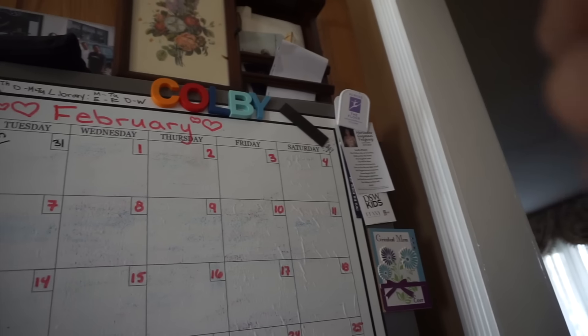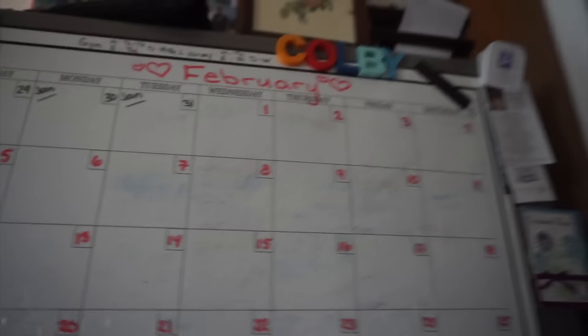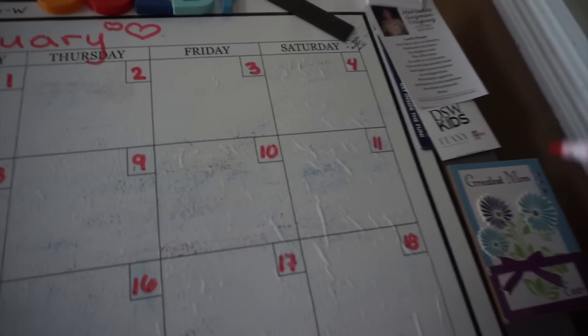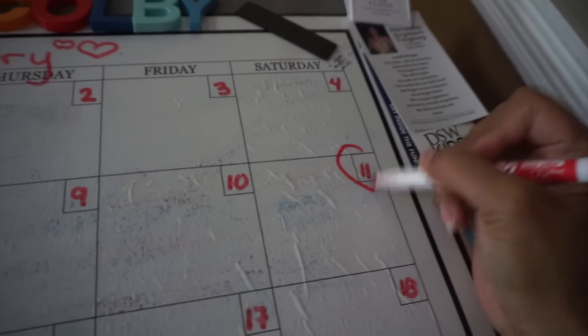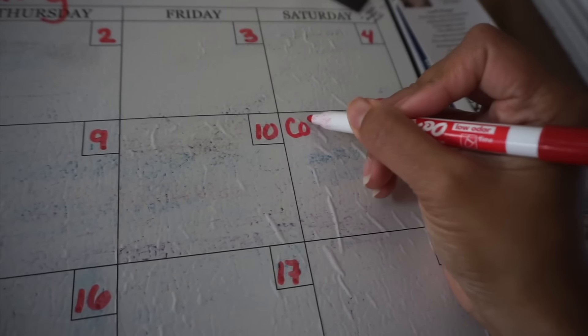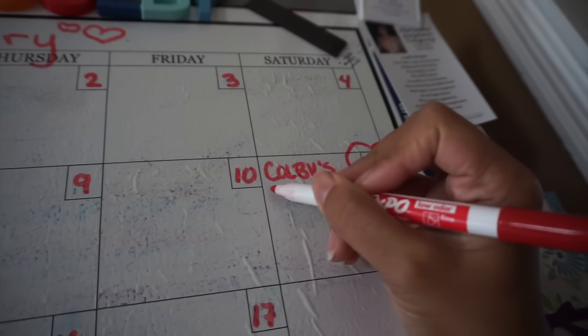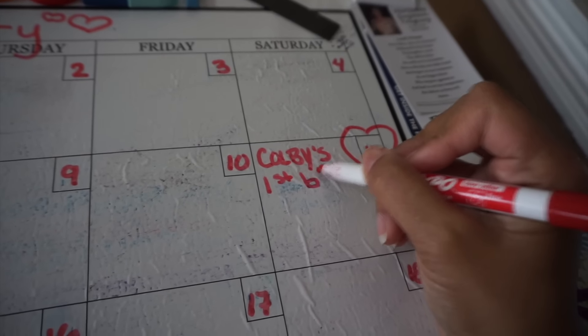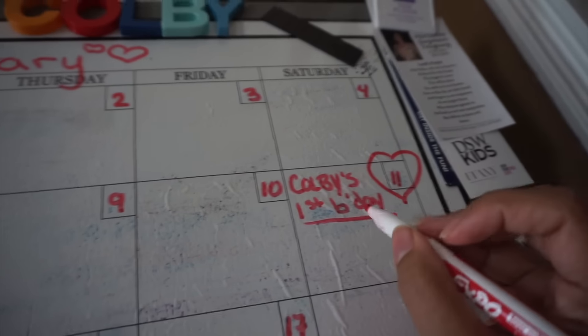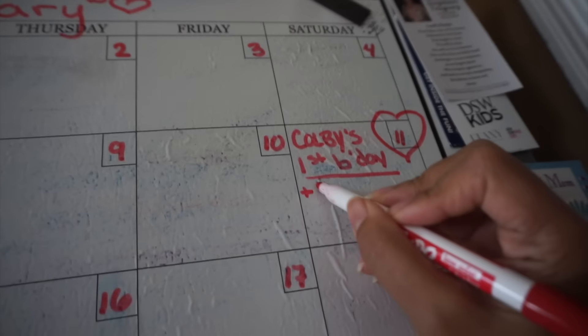I like to start with important dates in February in red, which is my color coding for personal stuff. February is Colby's birth month, which is exciting! So I'm going to start with Colby's birthday — put a big heart and write Colby's first birthday. She's also having a little birthday party that day, so I'm going to write plus party.